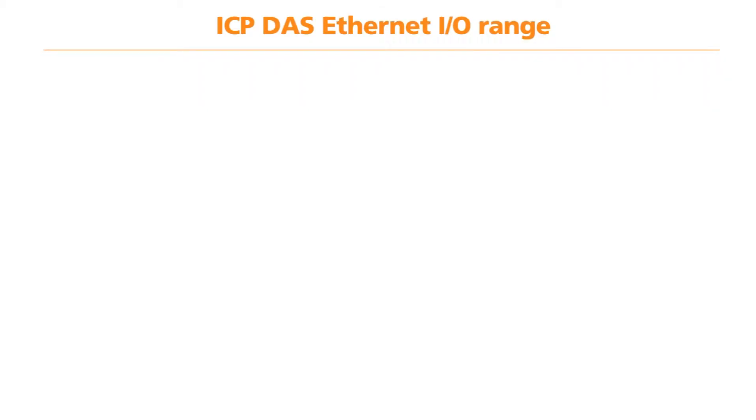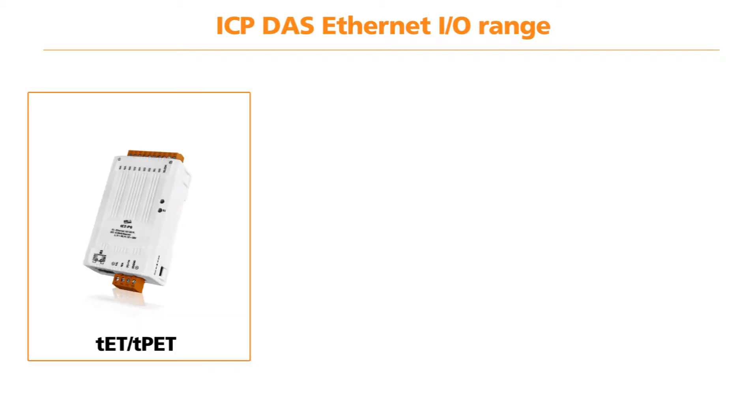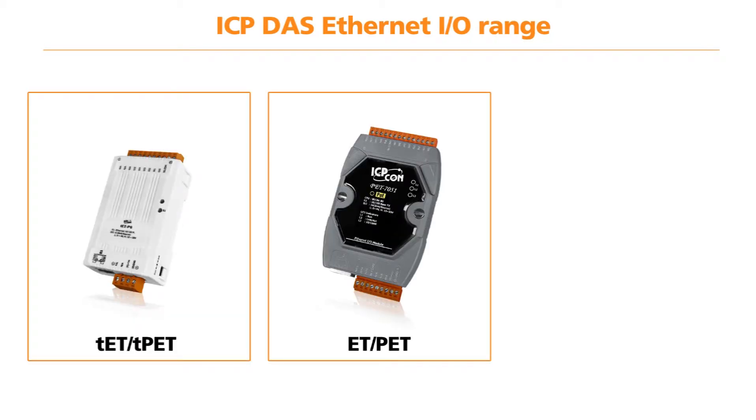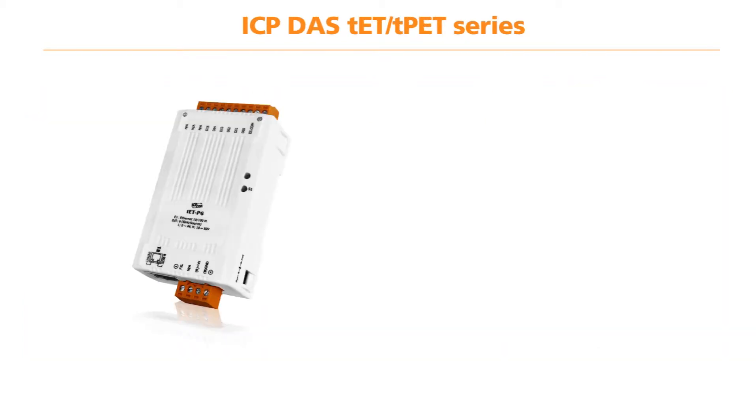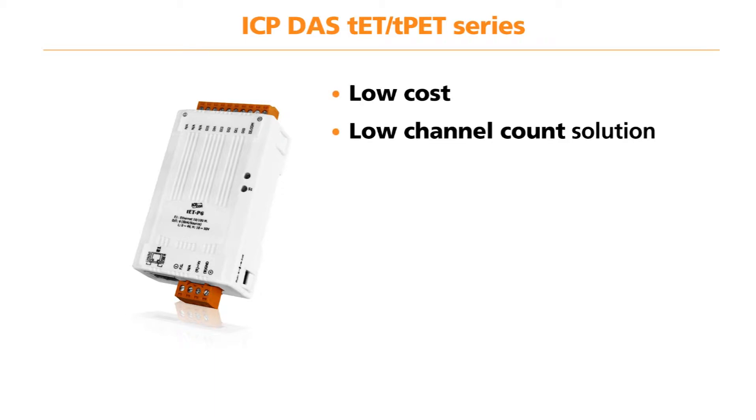The ICP-DAS Ethernet I/O range available from Amplicon consists of three series: the Tiny series, ET-PET series and the WISE units. The ICP-DAS Tiny series of Ethernet I/O modules have been designed for applications where a low cost and low channel count solution is required.